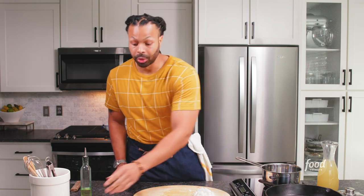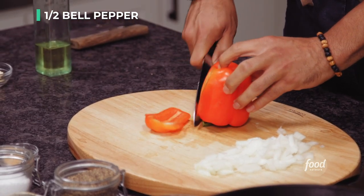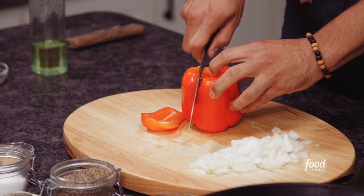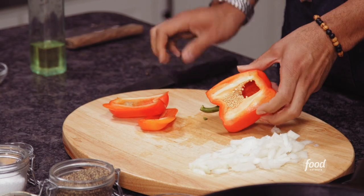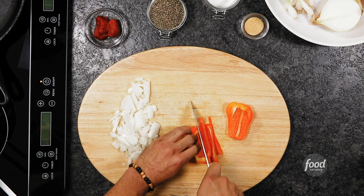You can do any type of vegetable you love in it. So now we're going to go ahead and chop down half of a bell pepper. Just follow the groove of the bell pepper and you don't have to worry about any seeds or any pith. Life is easy.